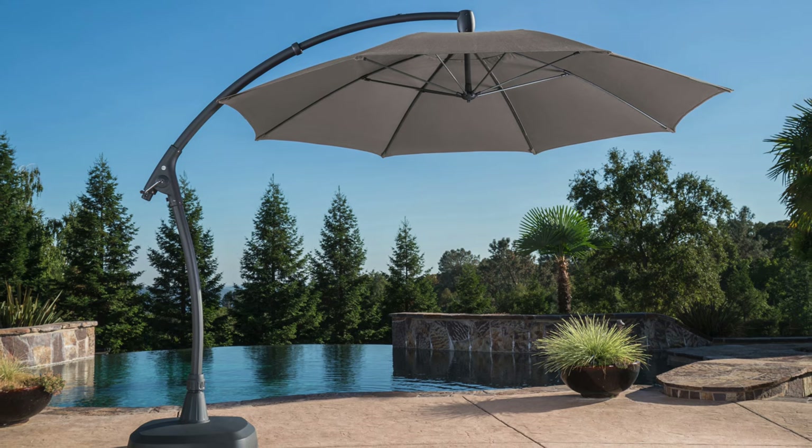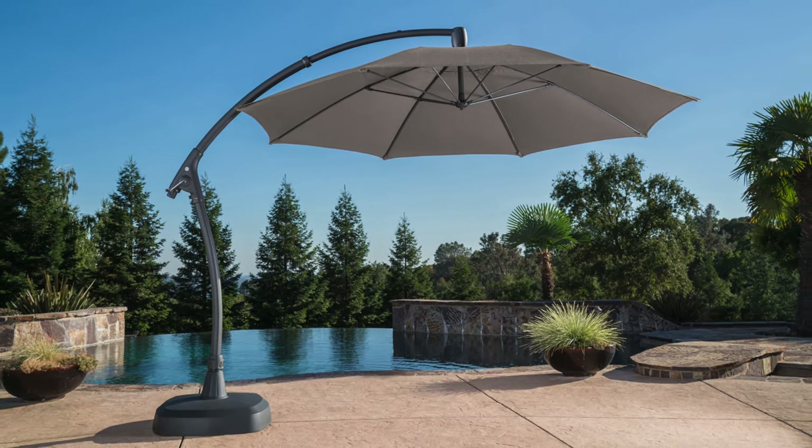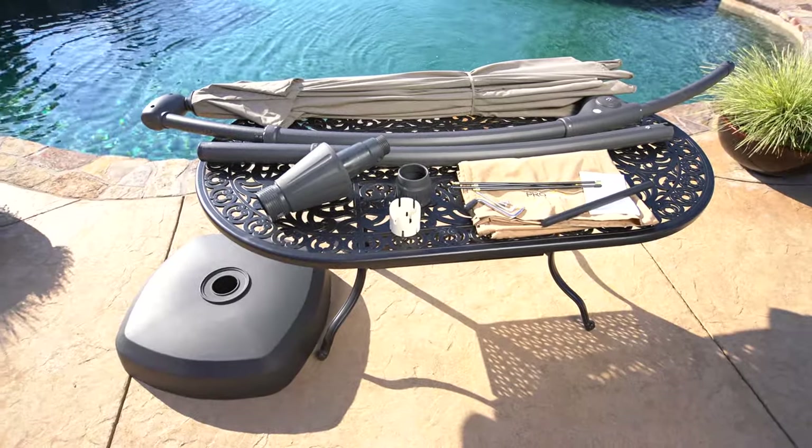Congratulations on your purchase! You're just minutes away from using your new ProShade 11ft cantilever umbrella. Assembly is easy. In this short video, we'll show you what's in the box and how to assemble your umbrella.